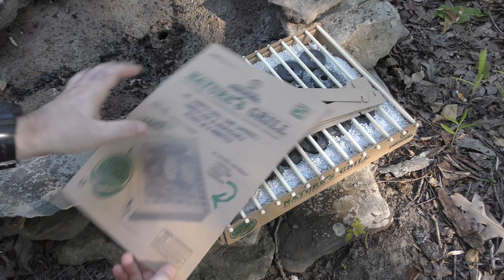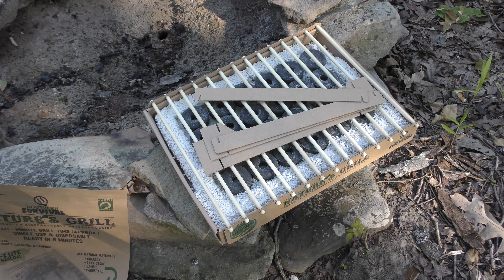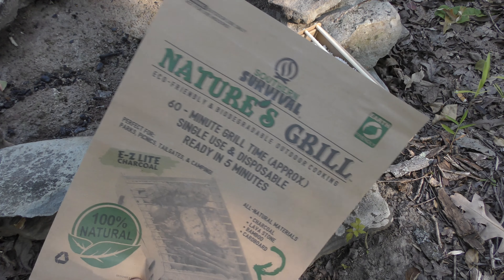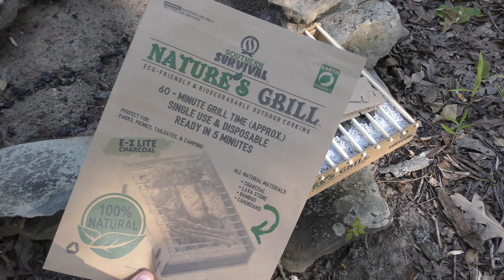I think I put this in 'meh' in the video for a few different reasons, but I did say we need to do a follow-up video to see how it actually works. If you didn't see the actual unboxing video, it is a completely disposable, mostly biodegradable grill.